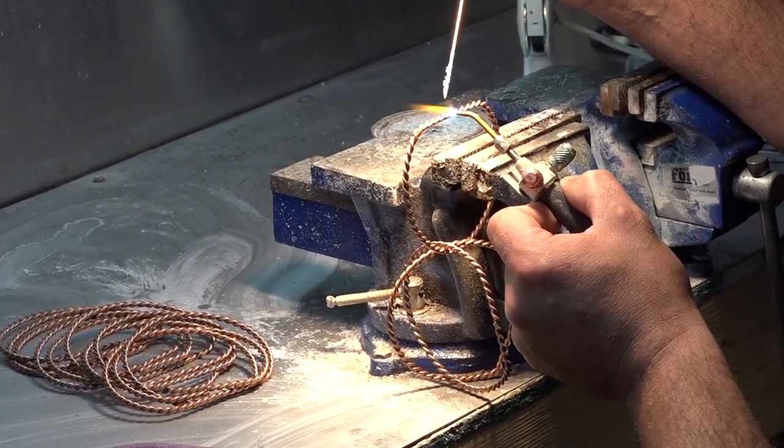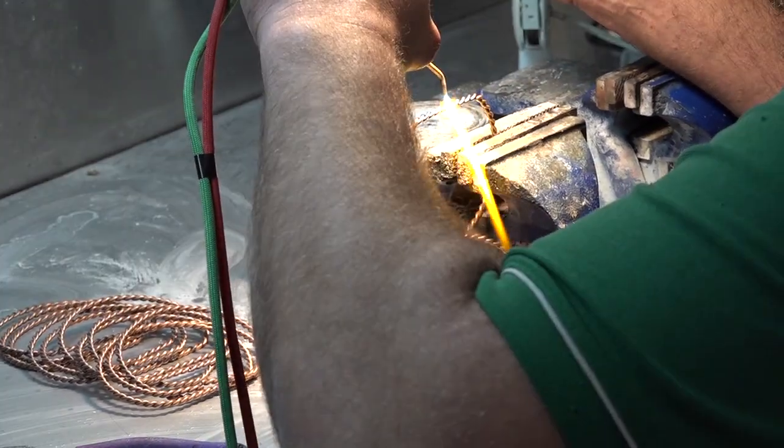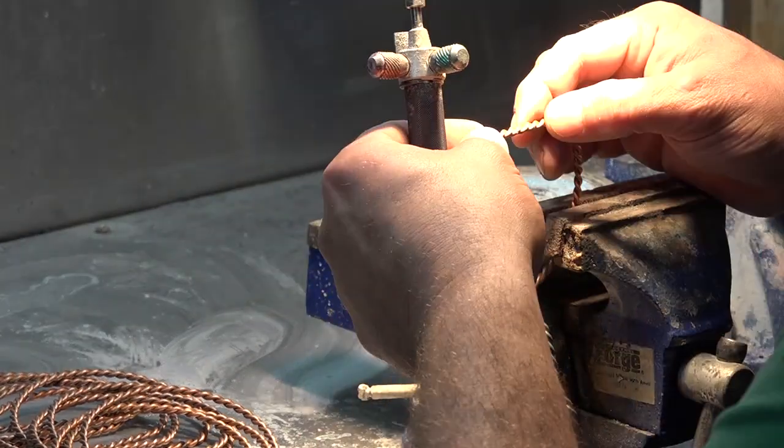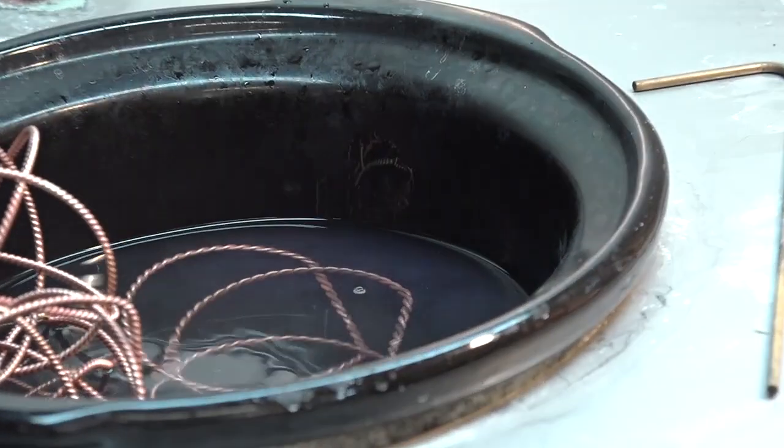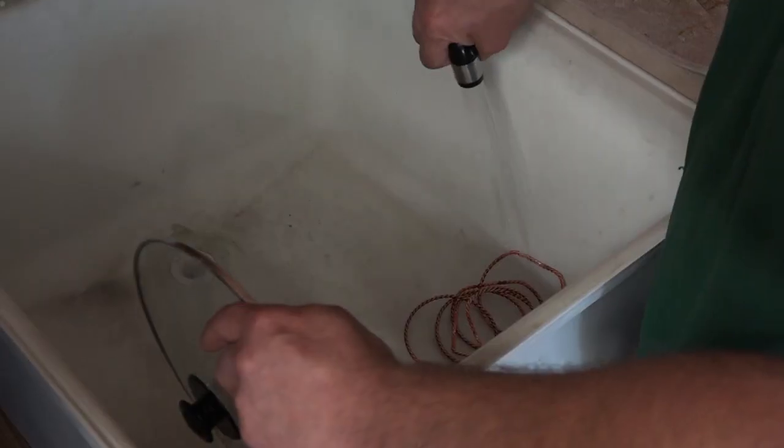Here they get brazed. The brazing is done with an oxygen-acetylene torch and we use bronze — just a very small amount of bronze. Then it goes into the pickle pot, the acid pot, and is rinsed off.